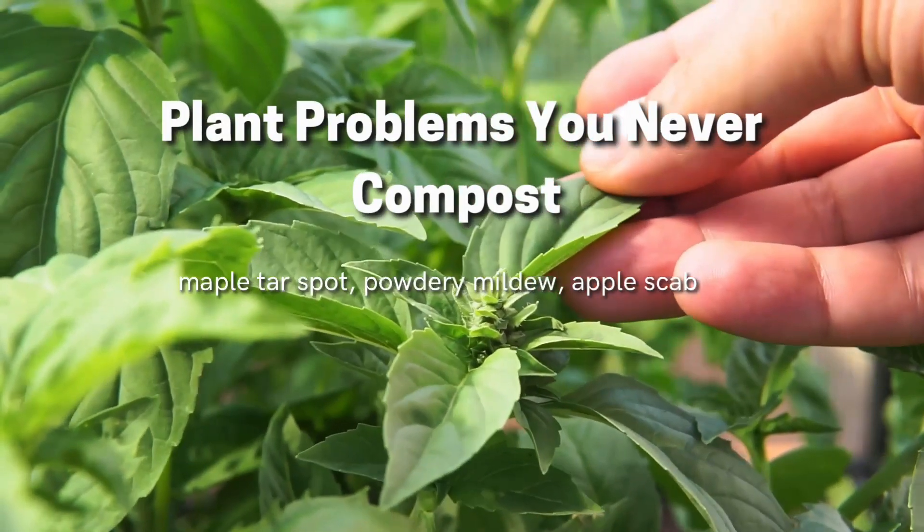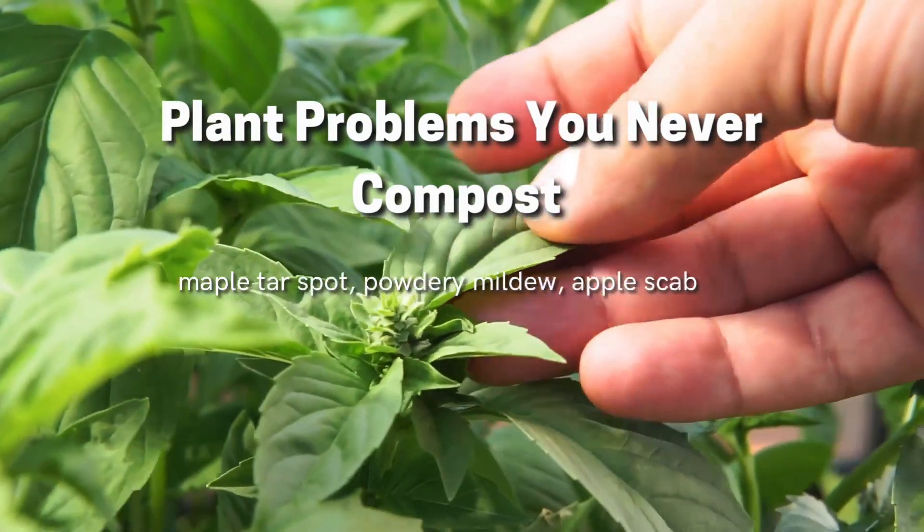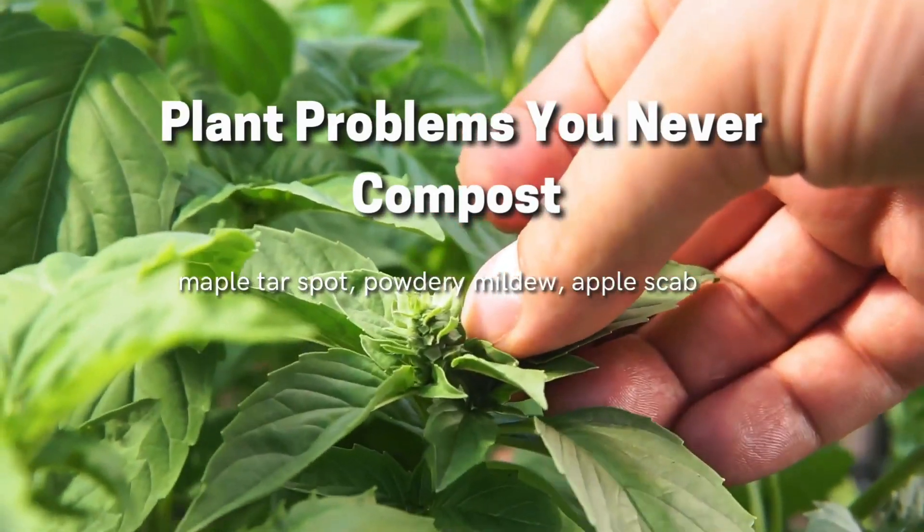If it's a roots issue, you may need to consider removing the below-ground biomass as best you possibly can. After that, we want to determine if that bacterial, fungal, or pest issue will survive a hot compost situation. For the most part, bacteria and pests will not survive a hot compost.